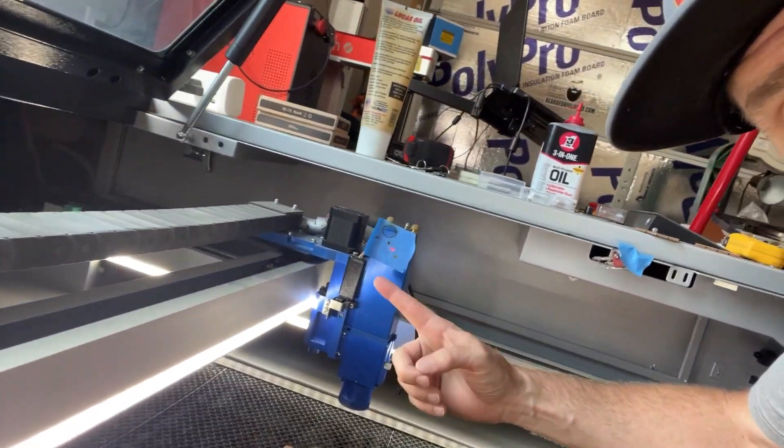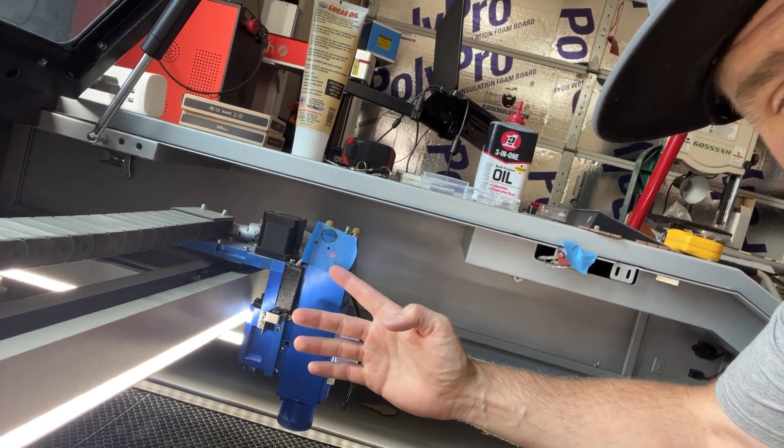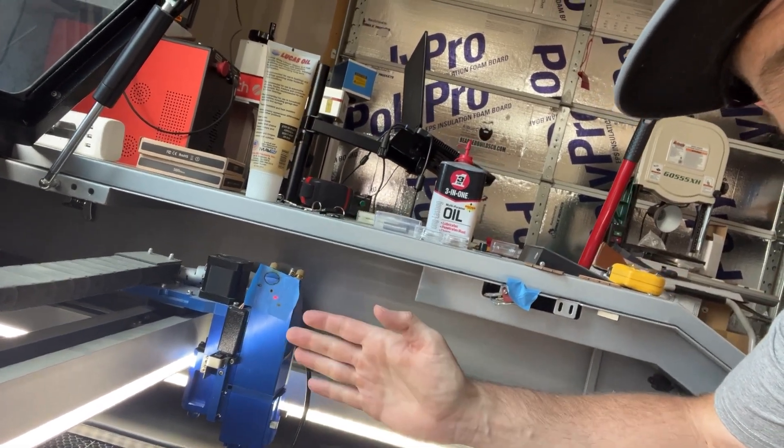If your beam combiner is sitting on the end of the tube and it's off, you need to go find the screws or adjustment points on your beam combiner and make some fine-tune adjustments. You can even just pulse in one spot and then adjust the red dot to match that spot — just like I did here. Pulse, then make sure the red dot is sitting right on top of that spot. If it's not, adjust it so they're in the same position.